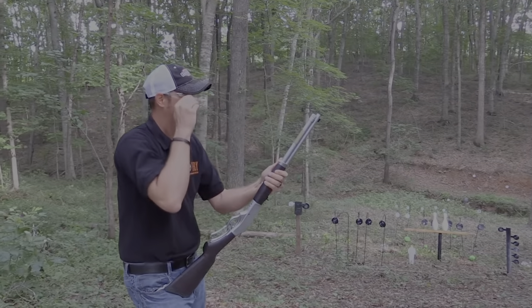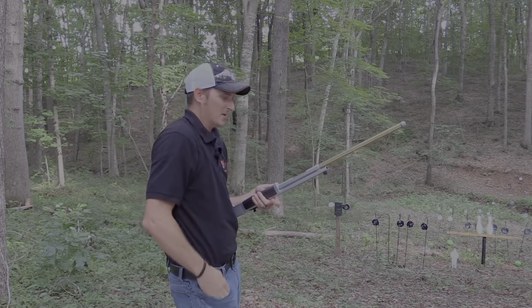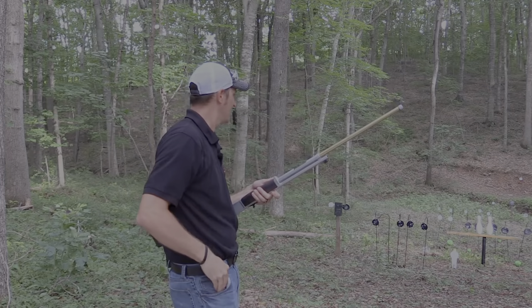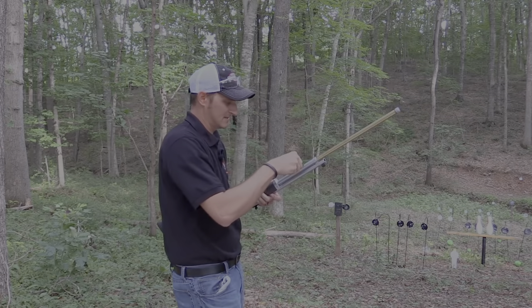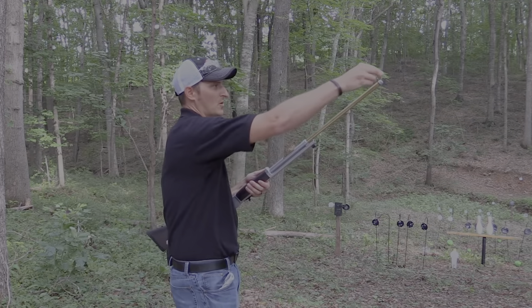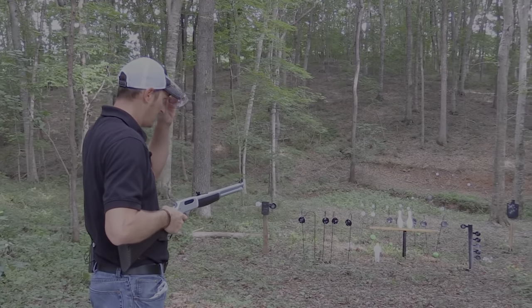Let me reload it. Now that I've destroyed all the three-liters on my range, let's do a little bit of an accuracy test. Let's go across the creek — these are six-inch targets at 50 yards.